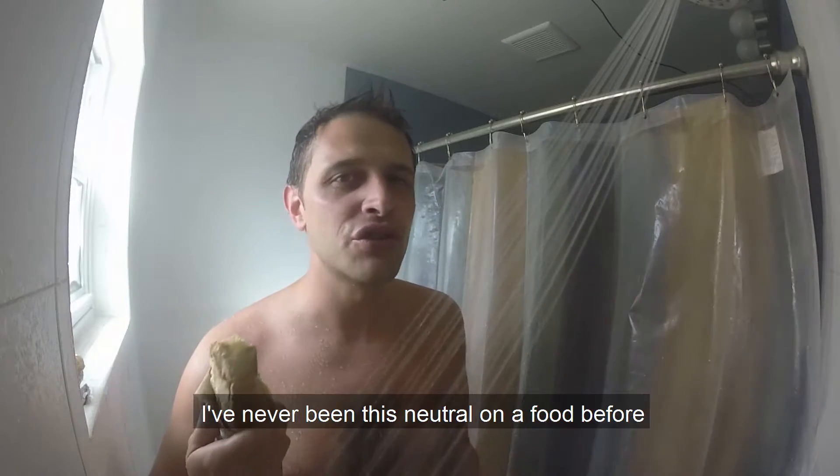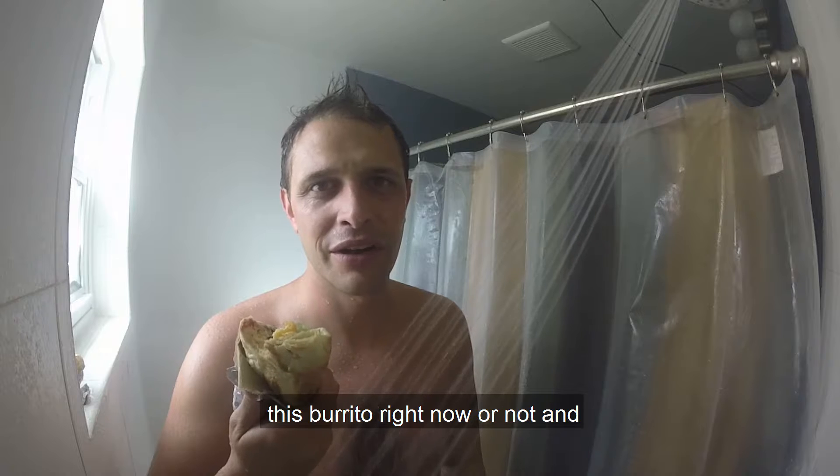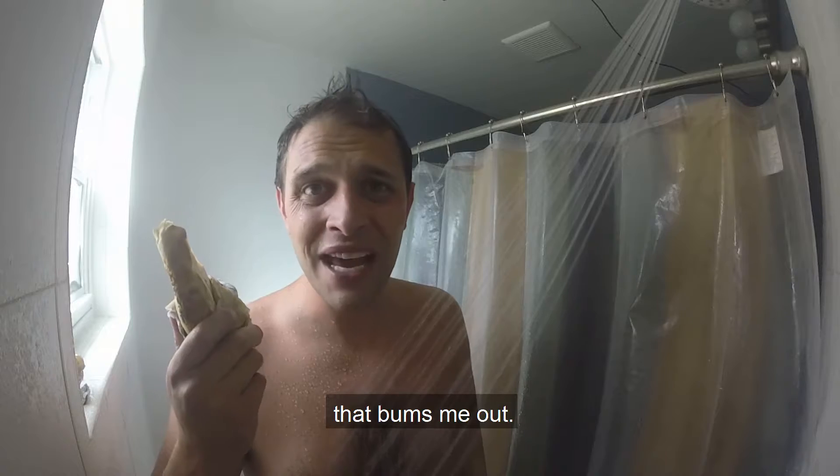I've never been this neutral on a food look. I really just couldn't care if I was eating this burrito right now or not. That bugs me out.